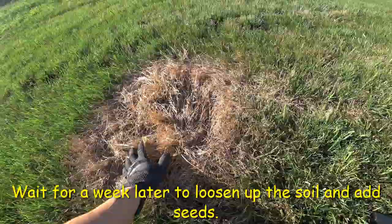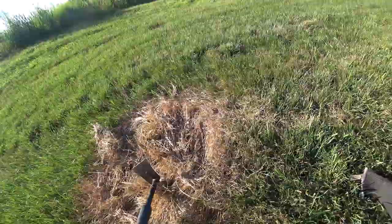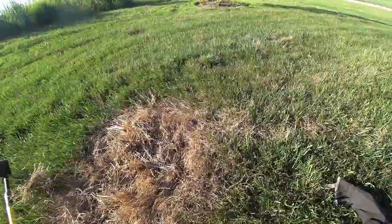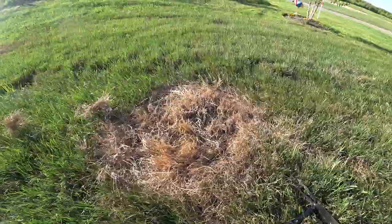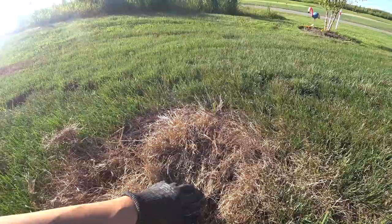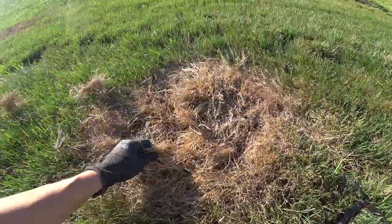So when it turns yellow and it dies, as you can see here, this is one I did. You just take a rake and loosen up the soil. The reason why you're doing that is you should loosen up the soil, because once you put the seed in there, the seed drops into that loose soil. The seed has to have loose soil for it to germinate and grow. That's the reason why you're raking it — to loosen up the soil underneath the dead grass.